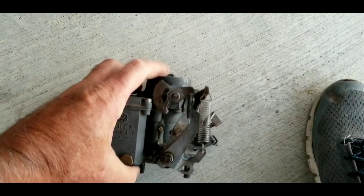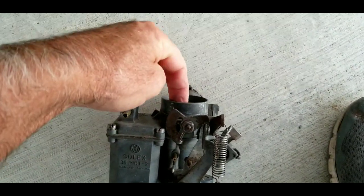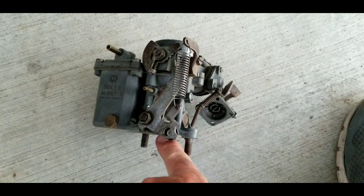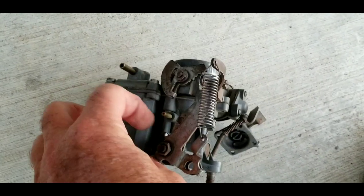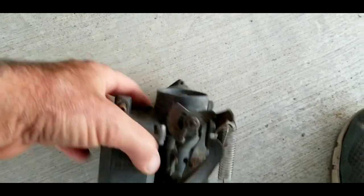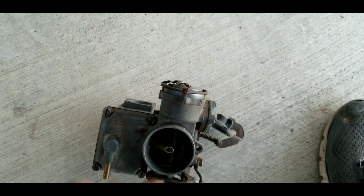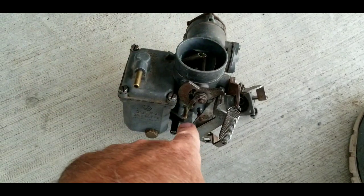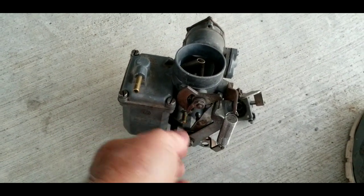Somebody says 'it sucks vacuum' — but actually this side of the carburetor, when you're above the flapper inside your carburetor, this is above that. This chamber comes right from the middle of the carburetor, and what it does is air goes over it to actually create suction here as the engine RPMs go higher and higher.